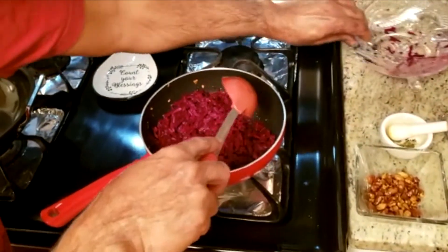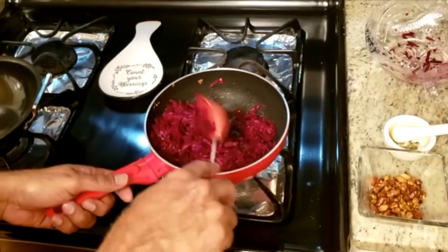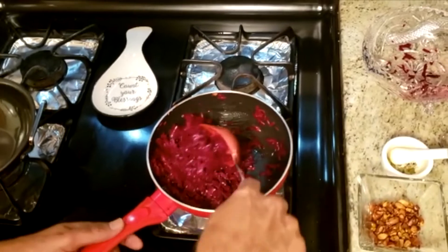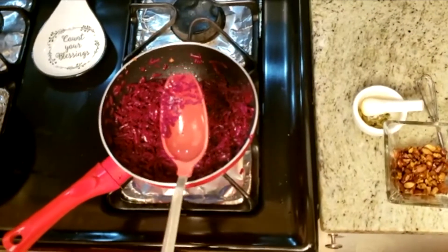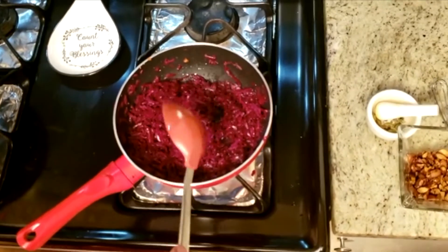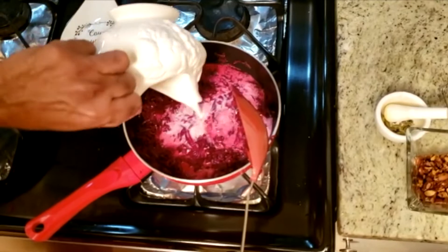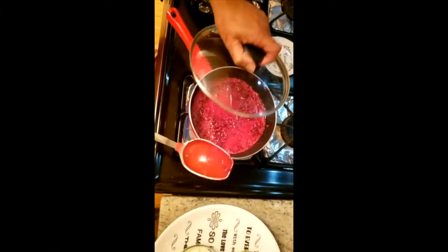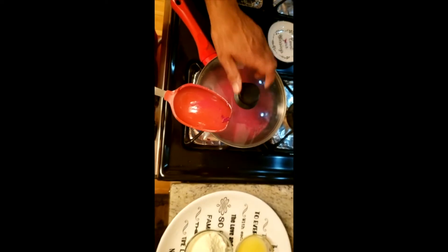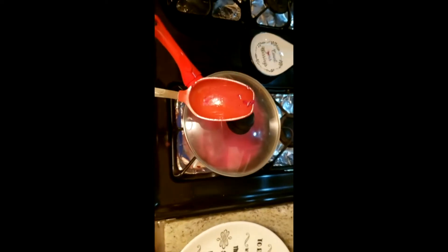Sauté the beetroot for a minute. Now I'll put the milk in there. I'll cover this for 10 minutes, and since it's going to take 10 minutes, I'll show you a quick recipe for how to make koya.